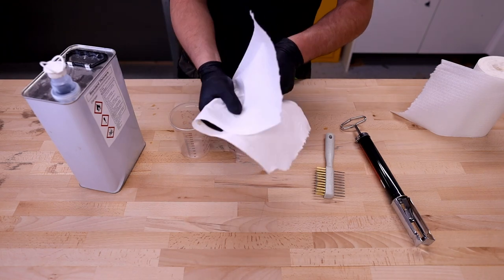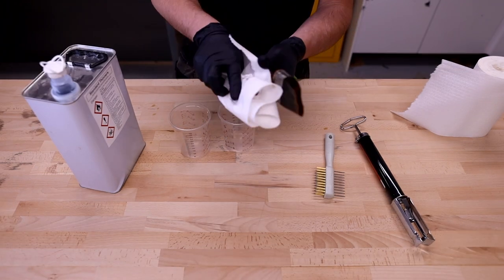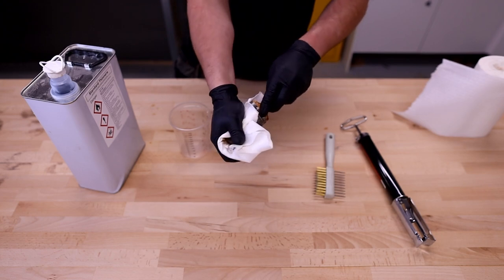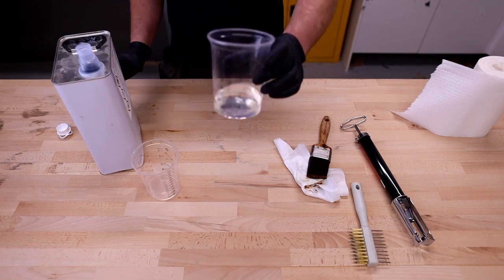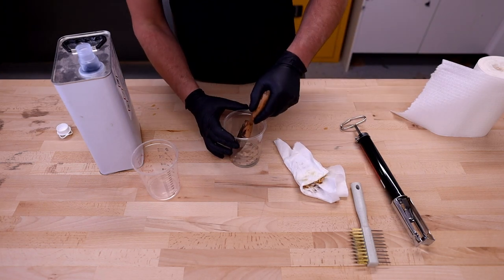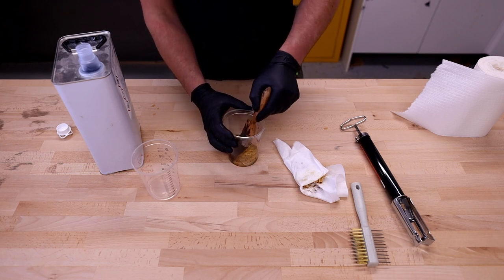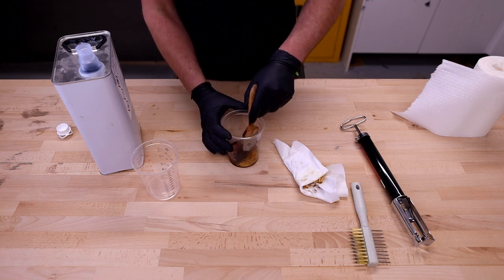The first thing to do is just to get off as much of the excess varnish and product as I can with some paper towel. Then I put a small amount of thinners into the first cup and push the brush down into the thinners, aiming to cover the bottom part of the stock — just up to the bottom of the stock — making sure the bristles are completely submerged, and just work them from side to side.